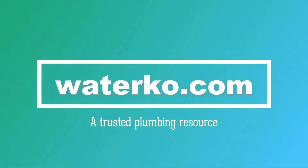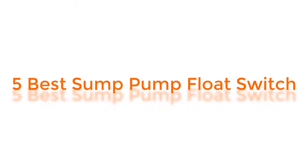Welcome to Waterco.com, a trusted plumbing resource. In this video, you will know about 5 Best Sump Pump Float Switches.